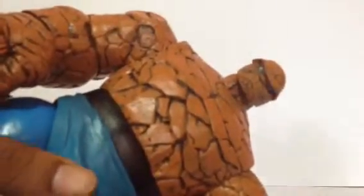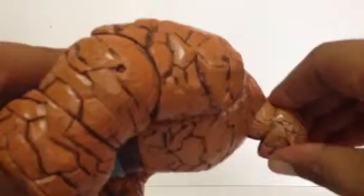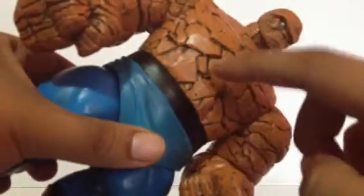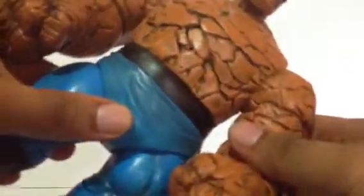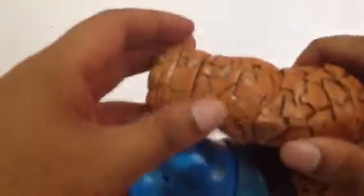Moving on to articulation — I want to discuss something. His head can move down this much and up this much, and side to side. He doesn't have a torso joint or a diaphragm joint, but he does have a waist swivel. His arms can go up and the figure goes forward and back. Single jointed elbows — if you've watched Artemis Prime's review, it doesn't go in a straight line because of this part right here, but I'm cool with it.